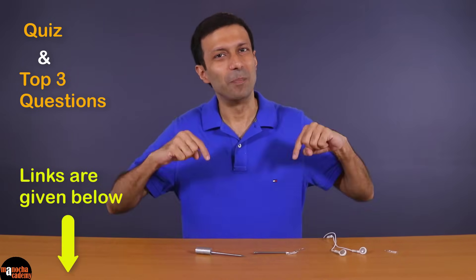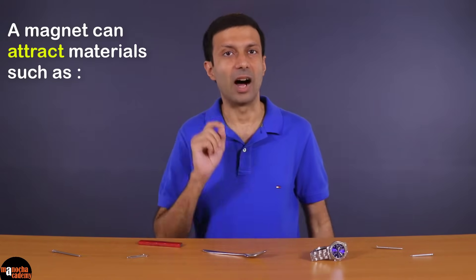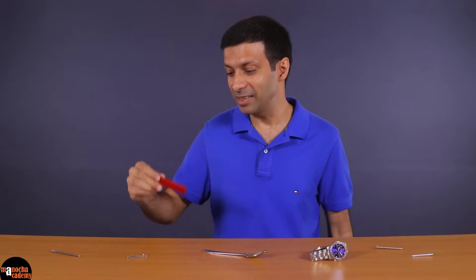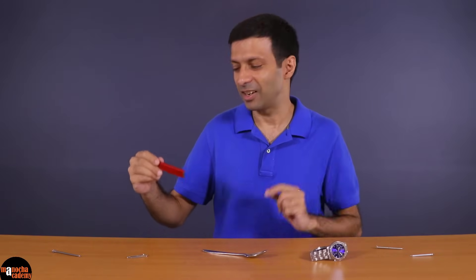After you watch this video, try solving the quiz and the top three questions on this topic — links are given below the video. Magnetism has been known since ancient times. A magnet is an object that has a special property to attract certain materials such as iron, steel, nickel, and cobalt. Now I'm going to take this magnet near these things and let's see which get attracted.